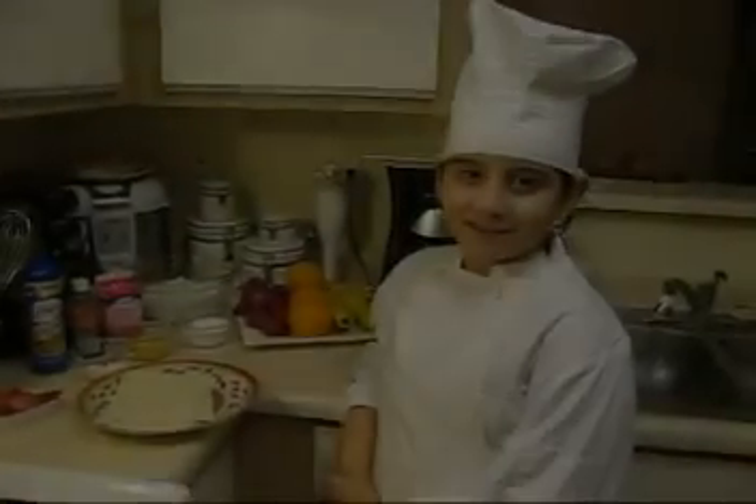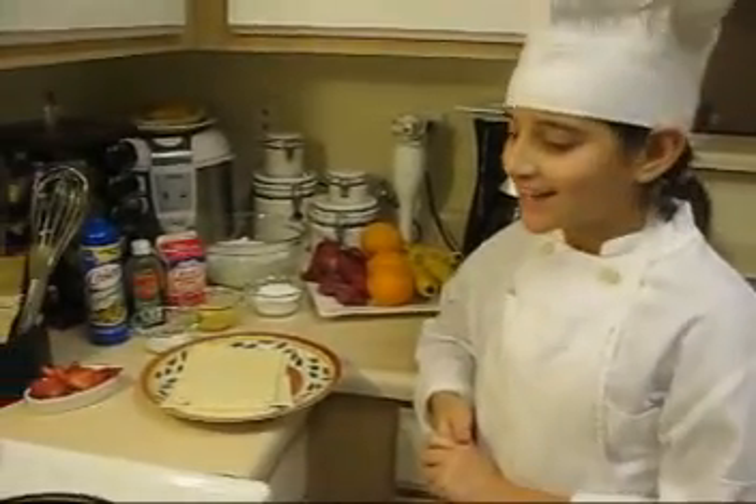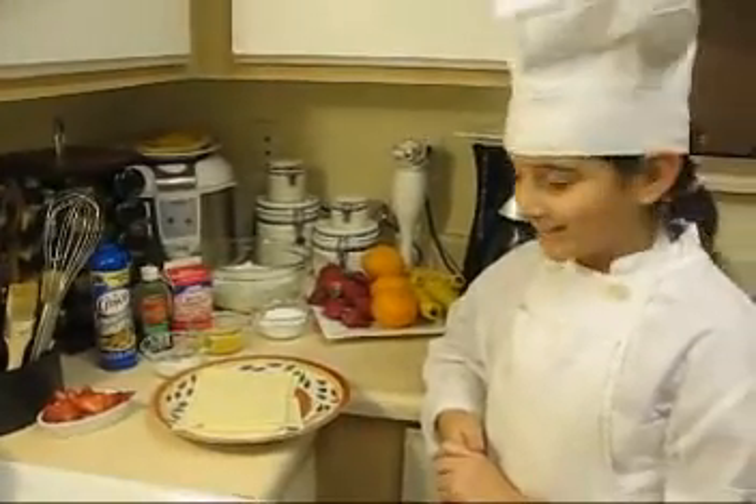Hi, welcome back to Lupus Cooking Show. Today, I'm going to make strawberry pastry, and this is perfect for Valentine's Day. It's really simple and easy.